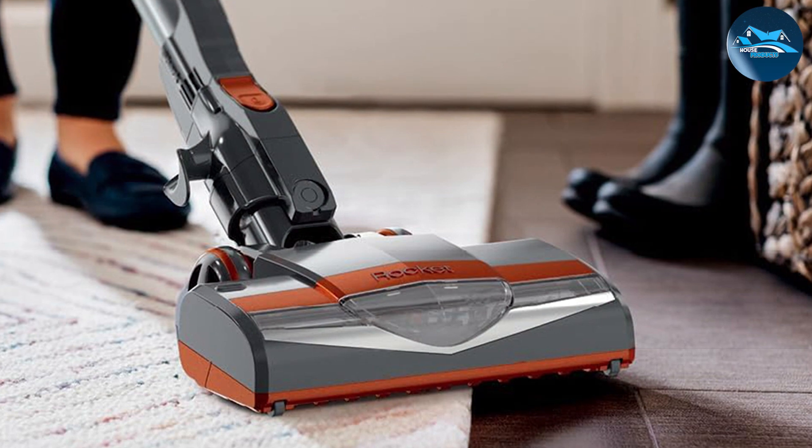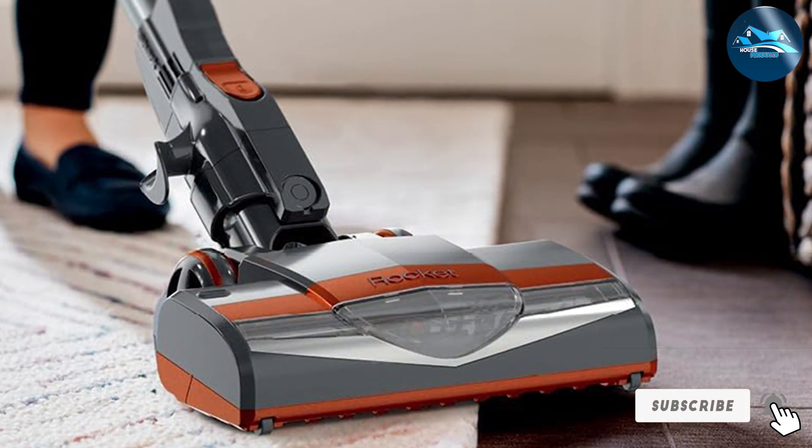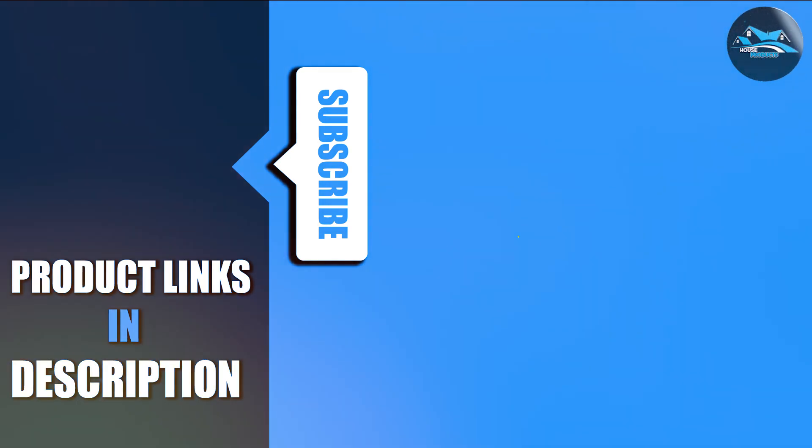Thanks for tuning in to our video on the seven best lightweight vacuum cleaners. We hope you found this information valuable in your search for the perfect cleaning companion. If you enjoyed this video, don't forget to hit that like button, subscribe to our channel for more expert reviews, and click the notification bell to stay updated with our latest content.